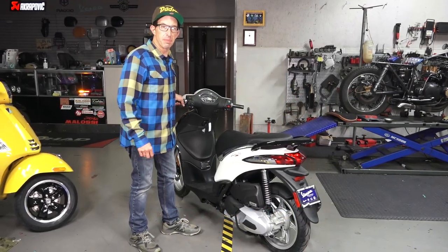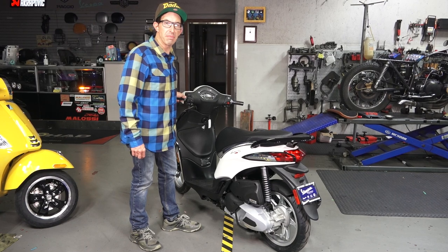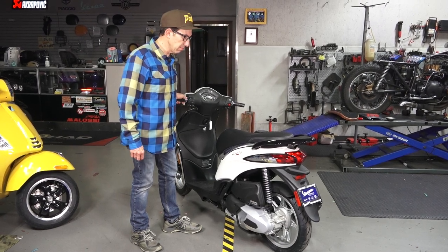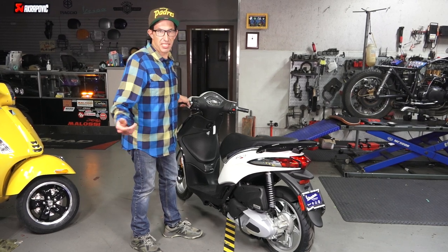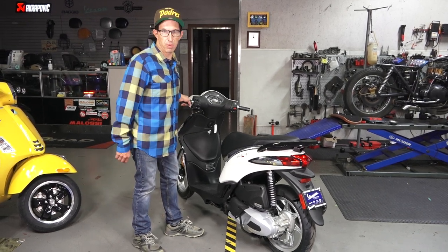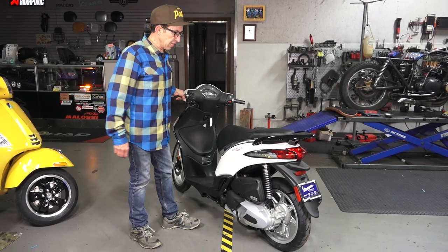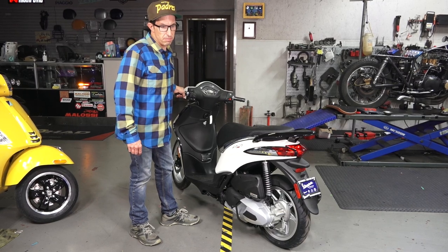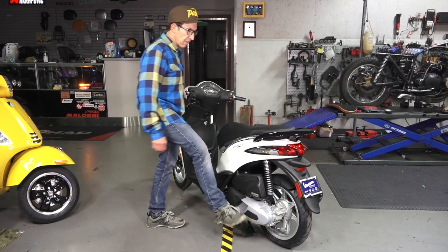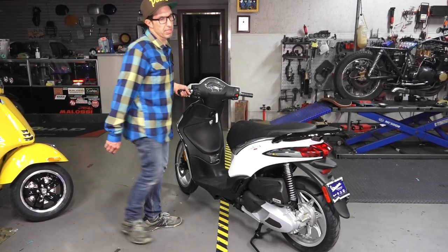Hey everybody, this is Robot here from Vespa Motorsport and ScooterWest.com in San Diego, California. If you've been watching my channel, you've seen all the different side stands or kickstands available for the Vespas. Say you got a brand new Liberty 50 or Liberty 150 and you're just tired of every time you park it, putting it up on the center stand.